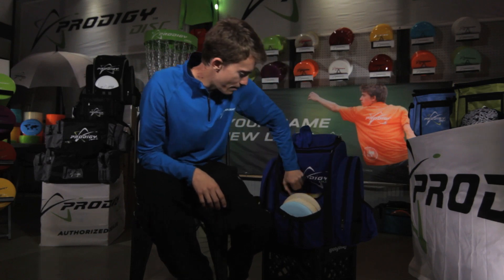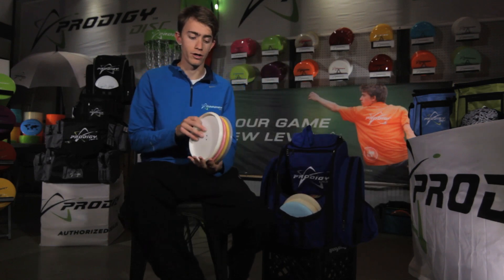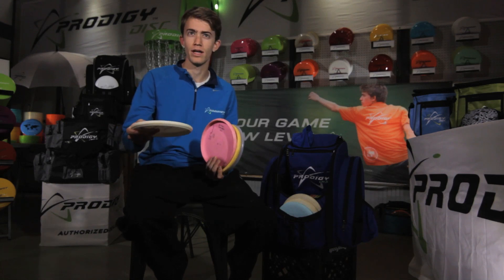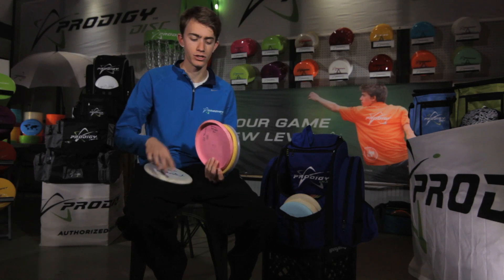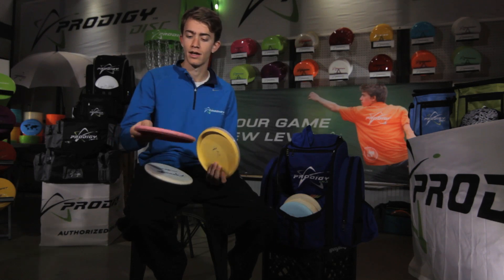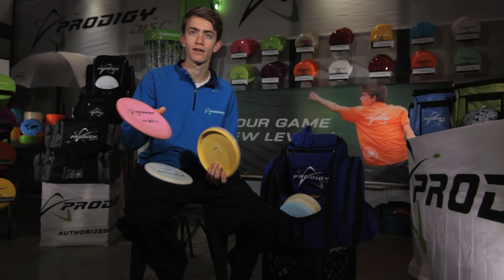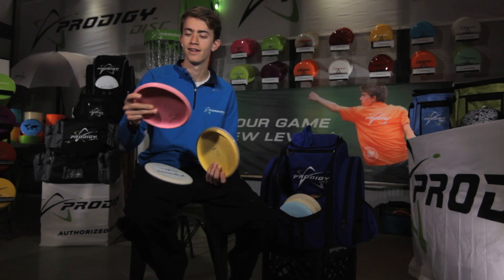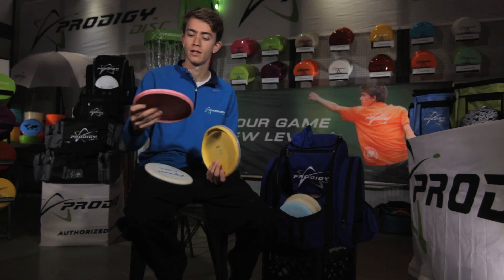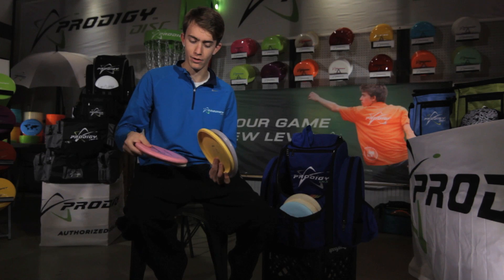In my bag for throwing putters, I actually throw the 300 series PA1 also. I have one that's a little bit brand new — goes straight with a little bit of a hyzer finish — and then one that's been worn that I actually aced with. Pink, nice and bright, I can find it. This one's pretty straight and finishes a little to the right. It's a really good throwing disc. I love throwing the PA1.